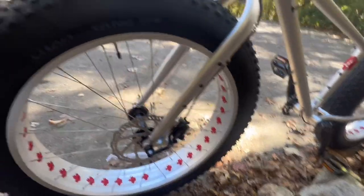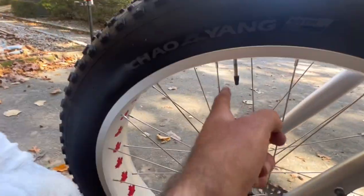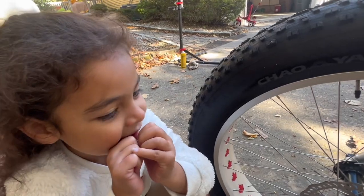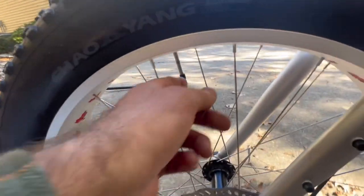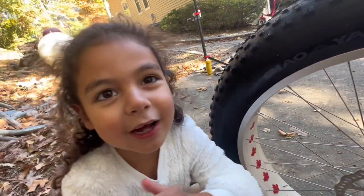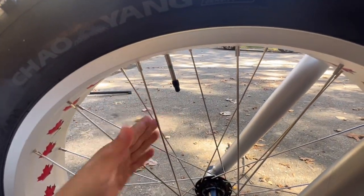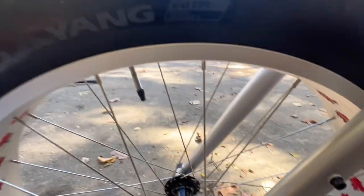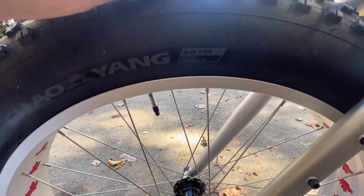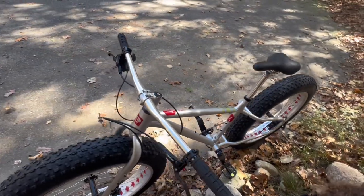I know everything about bikes because daddy told me everything about bikes! For the valves — is this a Schrader or Presta? It is Presta. These are tube tires; they do not come tubeless unfortunately. I knew it was a Presta because that's called a Presta.